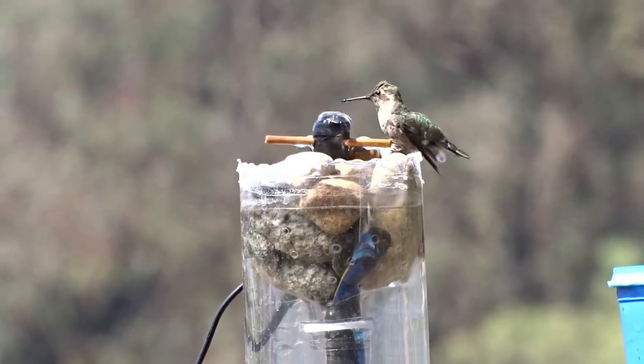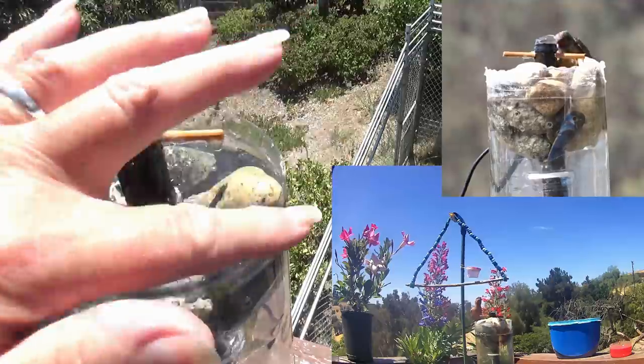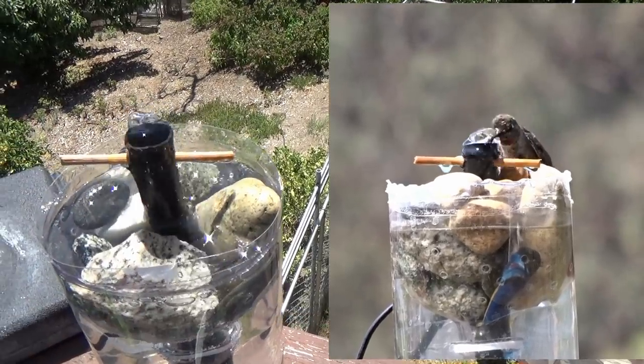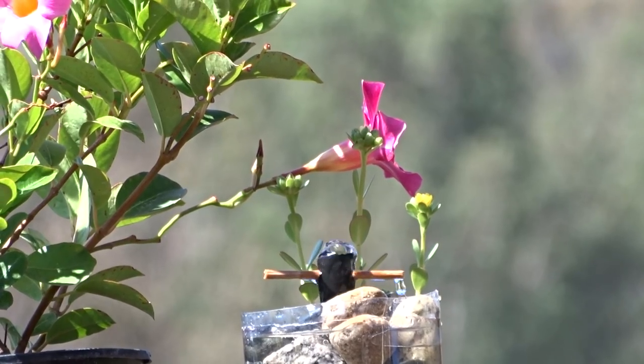Hummingbirds can land here, house finches can land here. You can get fancy and put something around the outside if you want. This is really simple and fun to do. Hi, it's Robbie from Southern California.